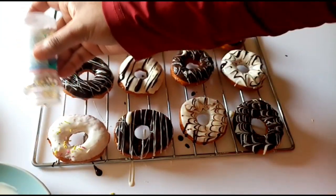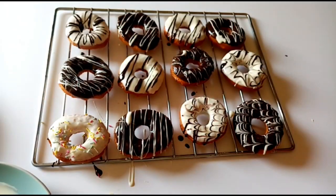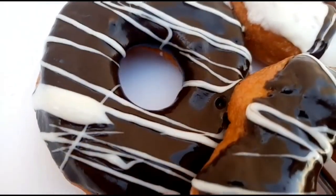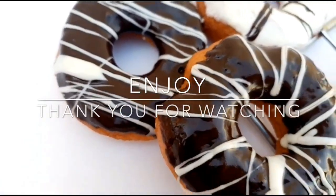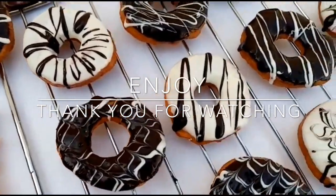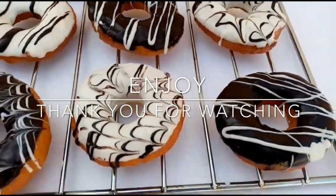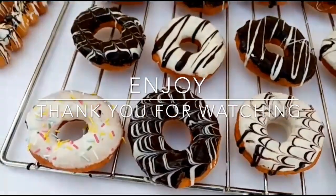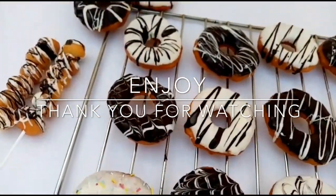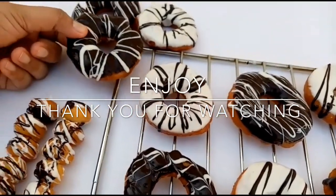If you like this recipe, please like and share it. Don't forget to subscribe. Please give me feedback in the comments box. This is a great recipe. Bye! Thank you.